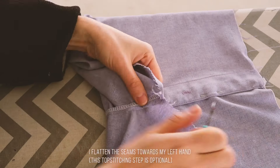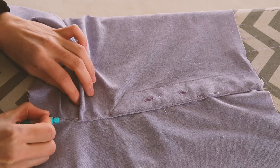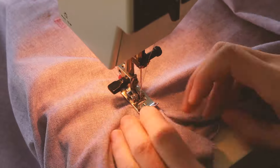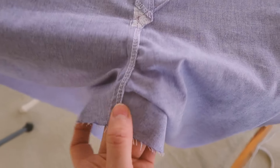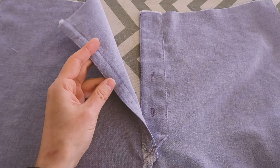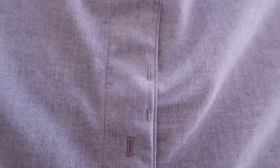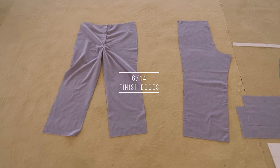I'll topstitch the crotch seam, sewing about 7mm - the width of my presser foot. Now before you continue, here is something you can do that I didn't do but realized might have been nice: you can sew the two sides of the fly together here on this line for 8 cm. It's just going to help a tiny bit for later - nothing major but it does help. I'm going to finish the edges.